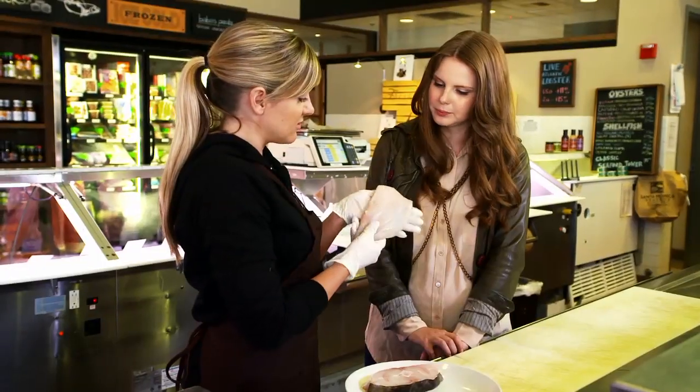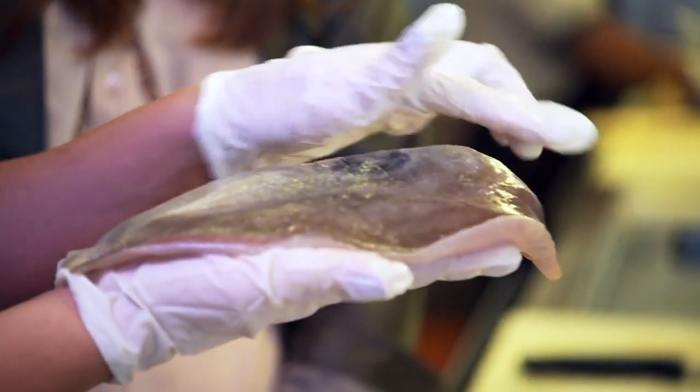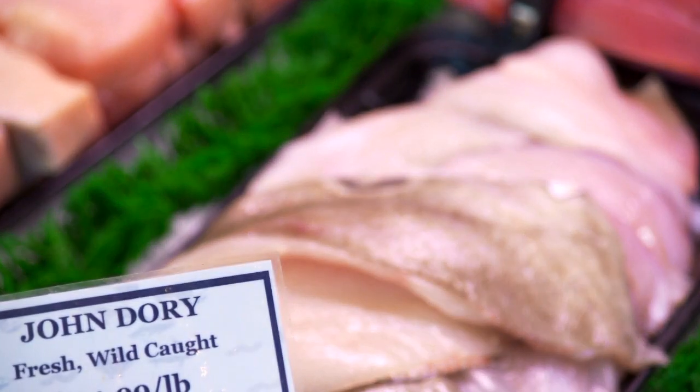The fillet is just the one side of the fish. This fillet is a John Dory, which you can tell by the skin. You can have the skin on or off depending on your preference, but it's one side and it's generally boneless.